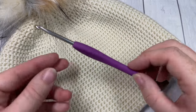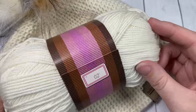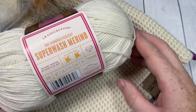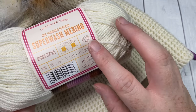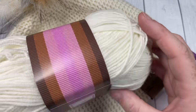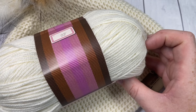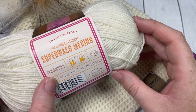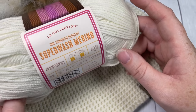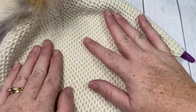For this pattern you're going to need a four millimeter crochet hook, and I'll be working with a lightweight yarn called Superwash Merino yarn by Lion Brand, part of their Lion Brand collection. It's a 100% wool yarn with a number three weight label. Each ball has approximately 306 yards, and you're going to need about 400 yards - one and a half balls - for your hat.